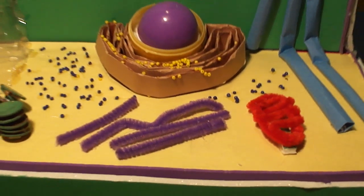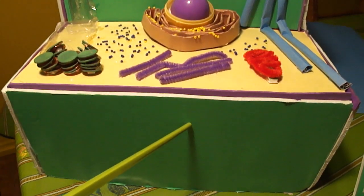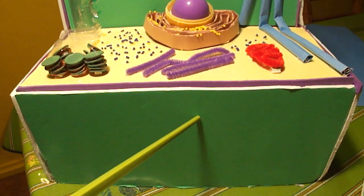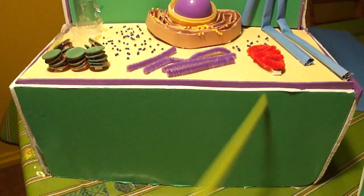This down here is the cell wall. A fairly rigid structure located outside the plasma membrane of plants, and it provides support and protection. This was made with green poster board and glued around two boxes.